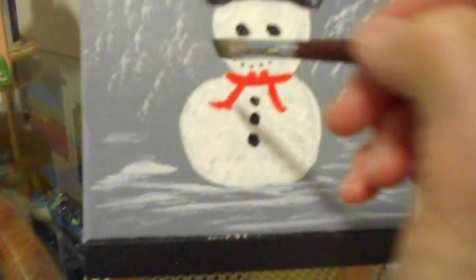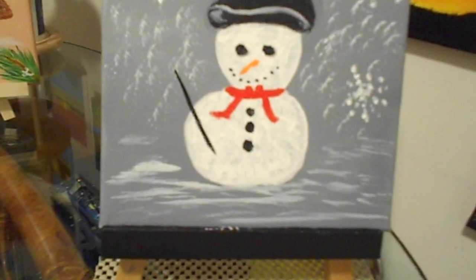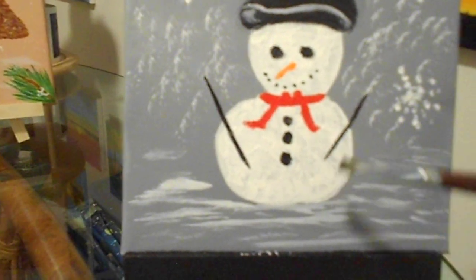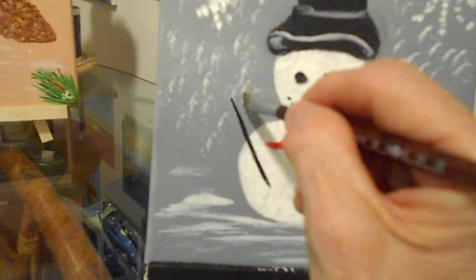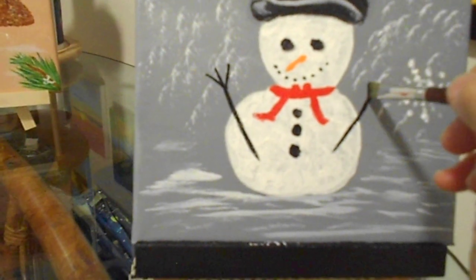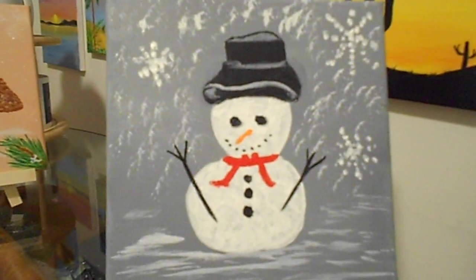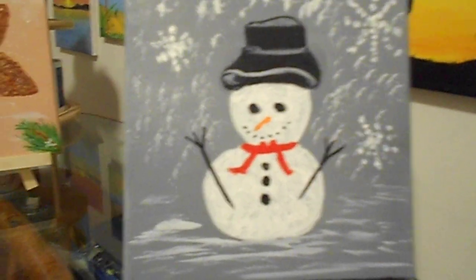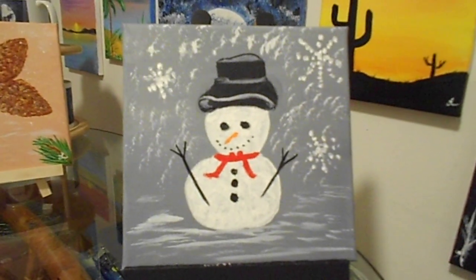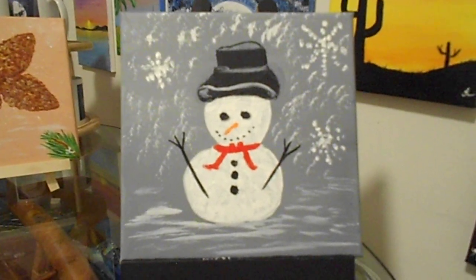I'm going to come right about here with your angular brush, point down, press. Point down right here, press. We're going to work right off the tip of your brush. Friends, that's how easy this video was. I'm telling you, I'm so excited. It's so beautiful and I'm sure yours is too. Thank you, friends. Please tune in to my next video. Have a good one and enjoy your happy snowman. Bye.